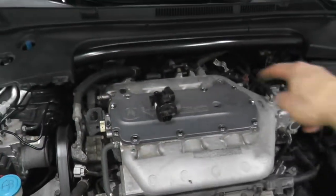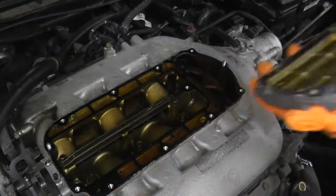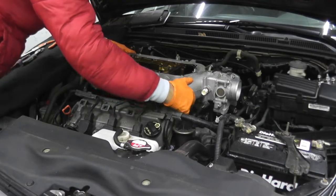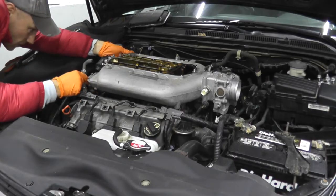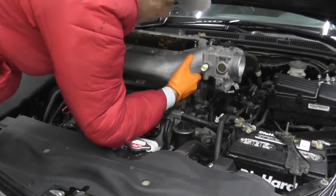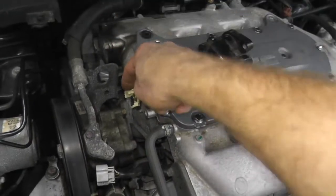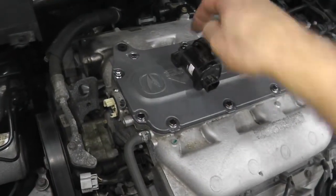If you do need to remove the intake manifold — at least on this Acura — I'll include a link. In a valve cover replacement video I did a few months ago, you'll see how I remove this intake manifold and get access to this valve. Verify this is in good working order, because if it isn't, you're wasting your money buying a new actuator.